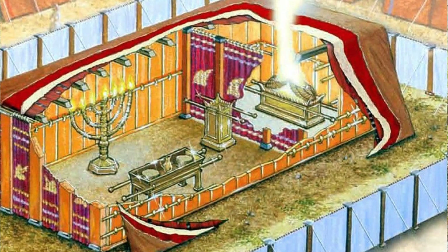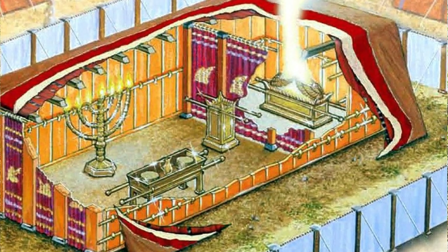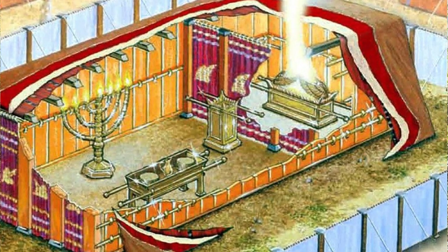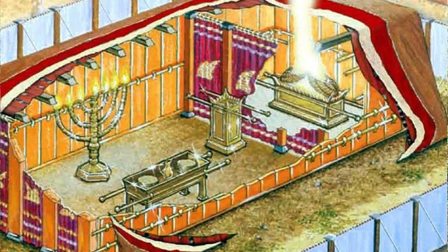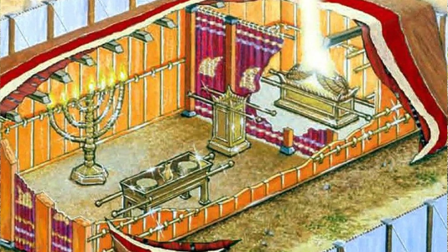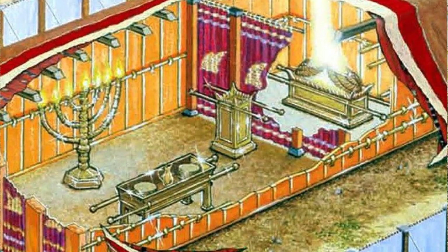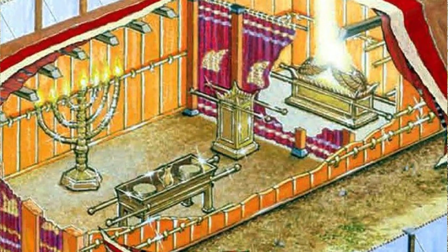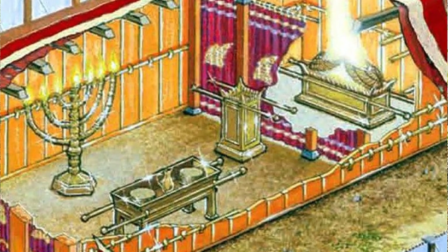This next picture shows what the inside of the holy place looked like, which was described in the last chapter. You can see the big lampstand there with the seven flames, and the table of the showbread with staves on either side. Then there's the little altar of incense with the horns on each side of that. And then there's the veil where the holy of holies would be behind it, and you can see where the ark would be in there.